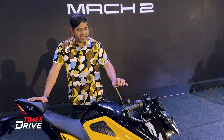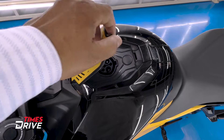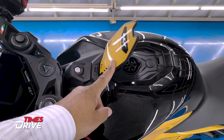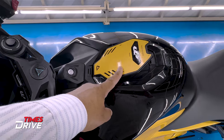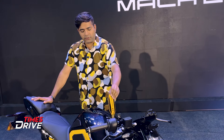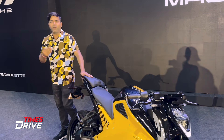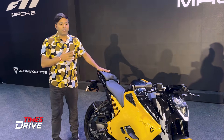One final change: the flap where the charging socket is located is now made of aluminum. Previously, some customers found it a little flimsy, but now it has a more solid feel. These are the changes in the Ultraviolette F77 Mark II version, including new safety features, updated range, and this build quality improvement.